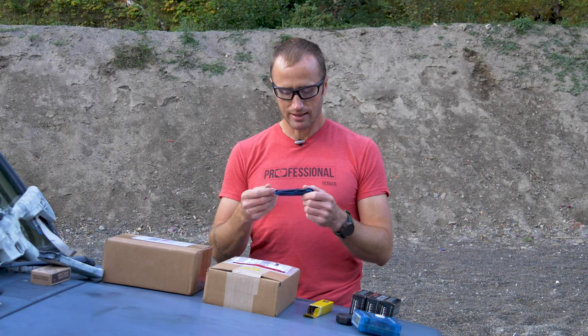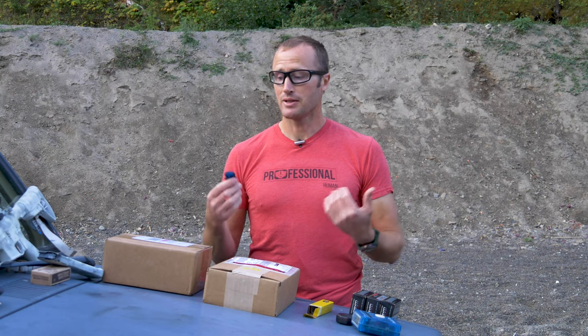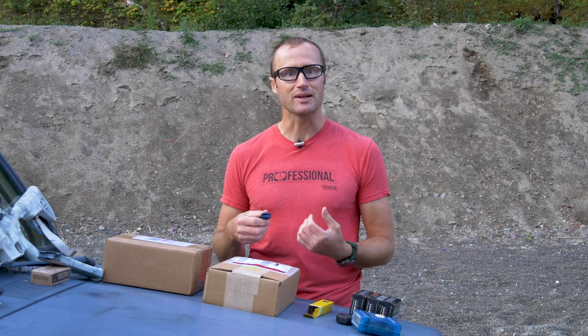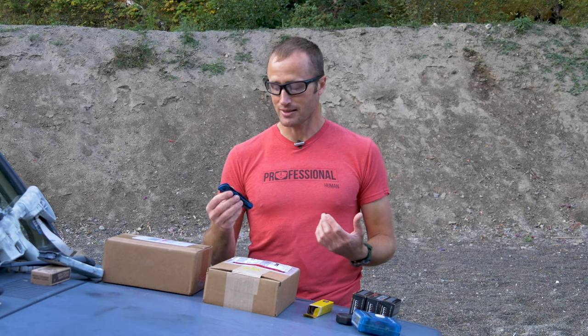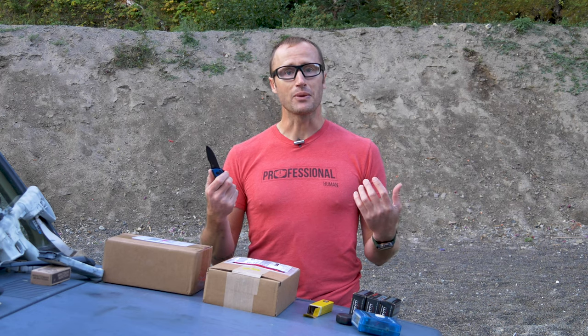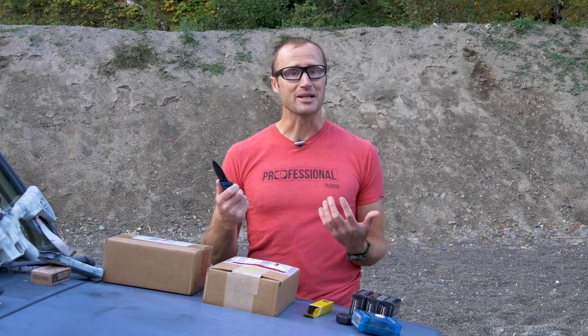This was actually a gift. I was at TriggerCon 2019 and I met a gentleman named Nick, a friend of the channel, and he said, 'Hey, I really appreciate the content you do. I'd like to get you a knife - I actually work at the Buck factory over in Post Falls.' I was like, 'Oh man, that place is cool - I've actually taken my boys on the tour there. You don't need to do that.' He insisted, and so this is probably the nicest pocket knife I've ever owned. Very grateful for it. S30V steel.